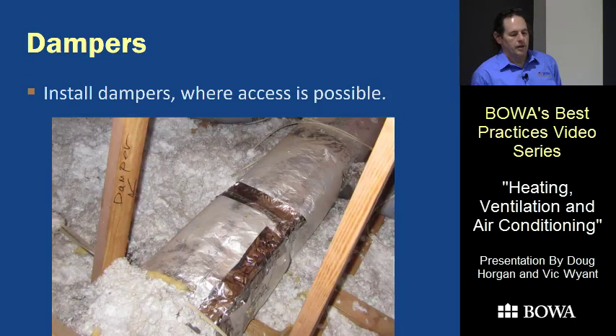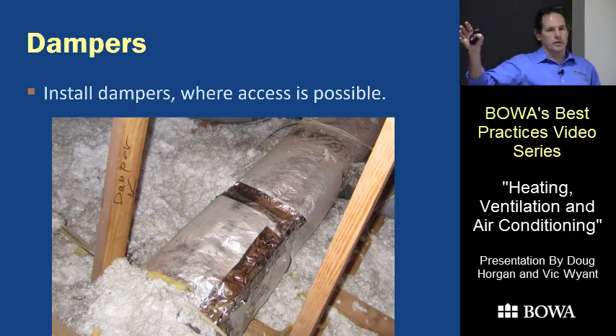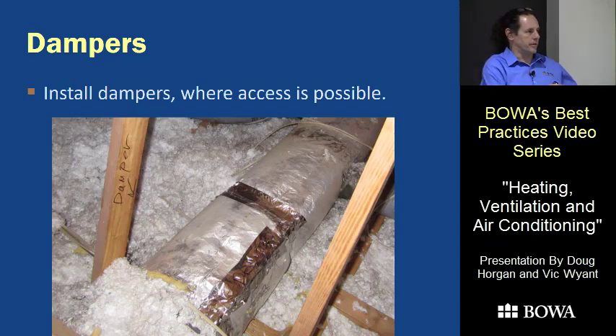On damper placement, we've gone all over the map. This example is in an attic where one part of the house behaves differently from the other and they had to switch behavior between summer and winter — which is pretty normal. South-facing upstairs rooms need a lot of air in summer and barely any in winter; north-facing first-floor rooms are the opposite. So it's normal to have to change where air goes, and it's good to fit in dampers ahead of time. Vic's view: every main trunk needs a damper, and where accessible like through an attic, put them on every branch line. First floors are more forgiving than second floors with closed doors.